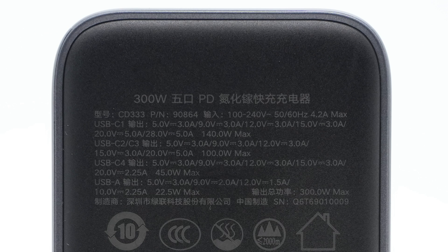Now let's check its specs info. It can support input of 100-240V, 50-60Hz, 4.2A. The highest charging power for USB-C1 is 140W, USB-C2 is 100W, USB-C3 is 100W, USB-C4 is 45W, and USB-A is 22.5W respectively. The total charging power can reach 300W.